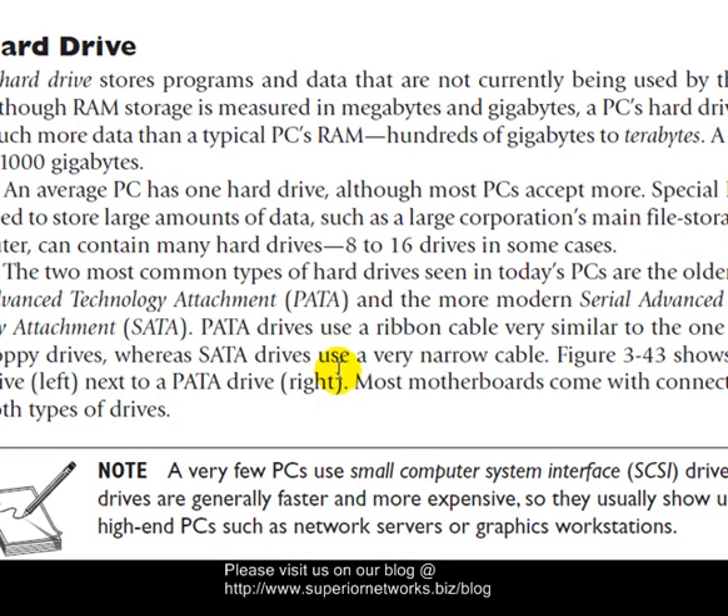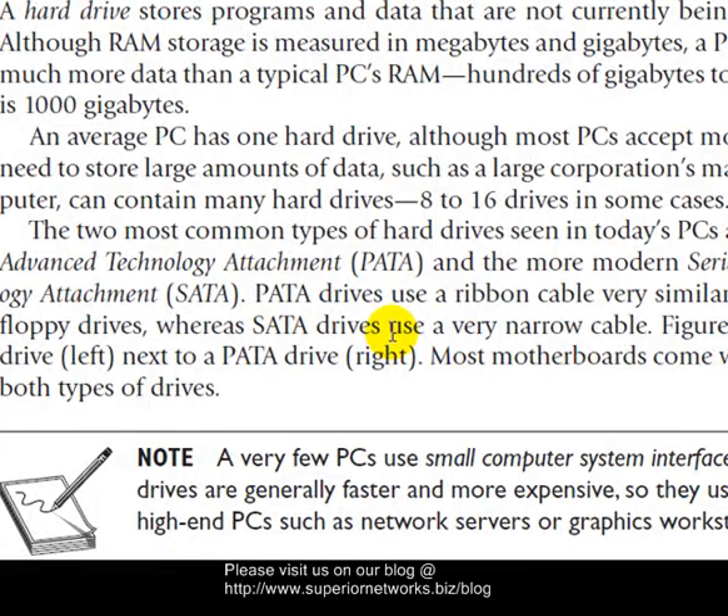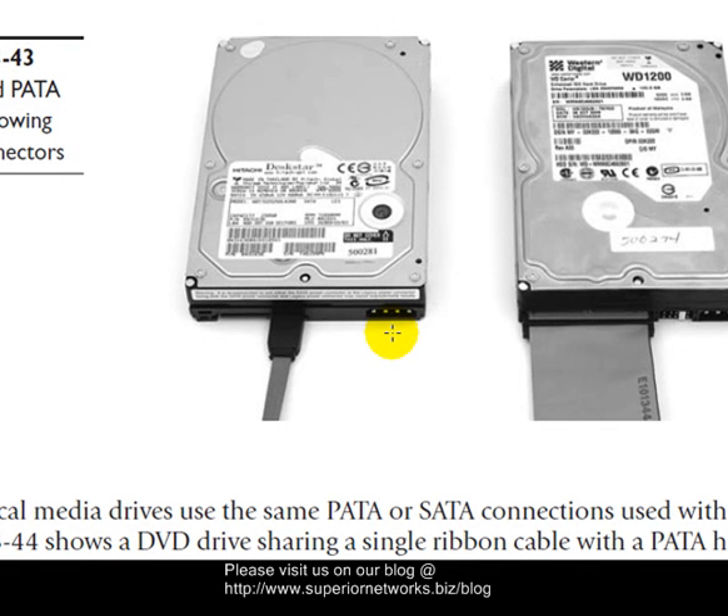Another thing to talk about when it comes to hard drives — you will hear this in connection with backups. There are types of drives we'll talk about later in these tutorials. Basically, the information is copied from the hard drive to a backup drive. It could be many different types — I don't want to give it away, and I just want to make sure I don't overwhelm anyone with too much information.